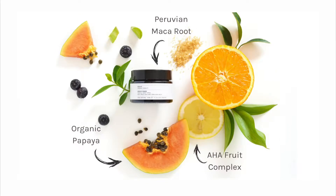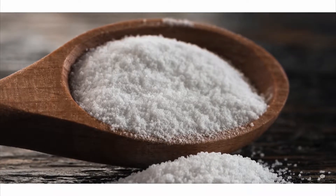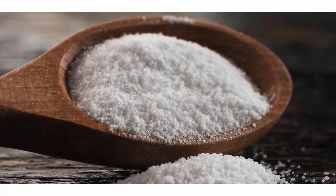It contains a natural blend of fruit acids including glycolic acid, Peruvian maca and papaya enzymes. Our multi-fruit AHA complex contains glycolic, lactic, malic and citric acids and helps to enhance cellular turnover and boost radiance of the skin, providing a gentle exfoliation.